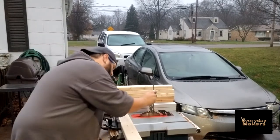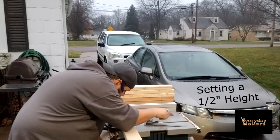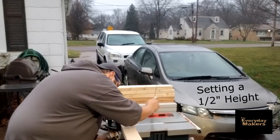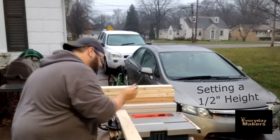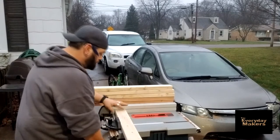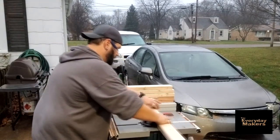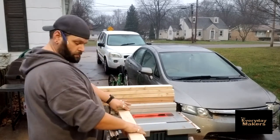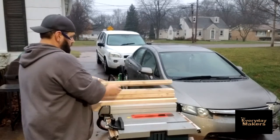Start out by setting for a dado cut at one half inch height. I'm going to do rather than a dado stack or anything like that - I'm just using the same blade twice. So I'll make a cut, move over an eighth inch, make another cut. So it'll be one half inch deep, and on an inch and a half wide two by four that will give me a half inch cut and then an inch worth of meat on the two by four. On the center one that still gives me a half inch cut on each side and still a half inch in the middle.